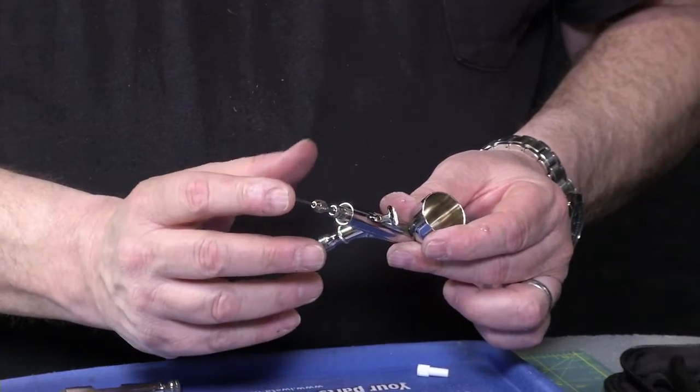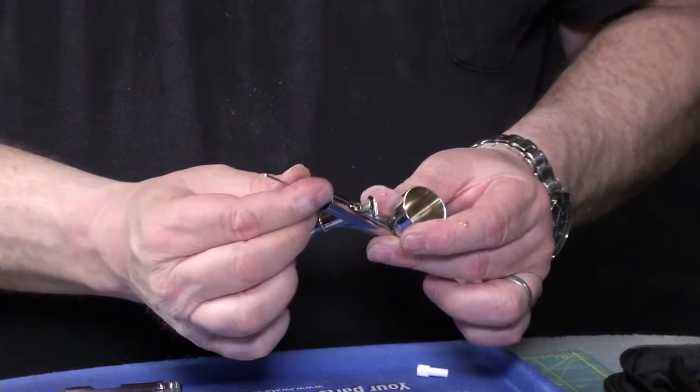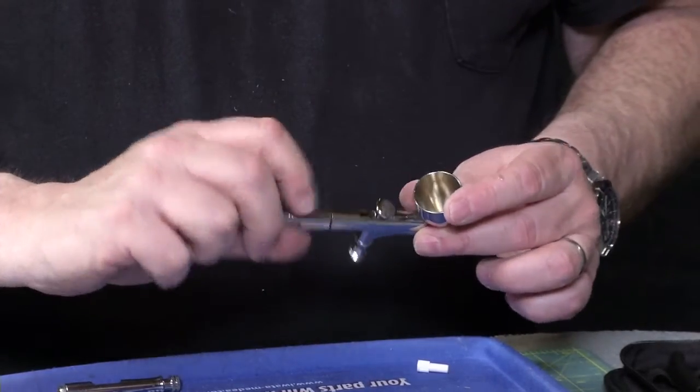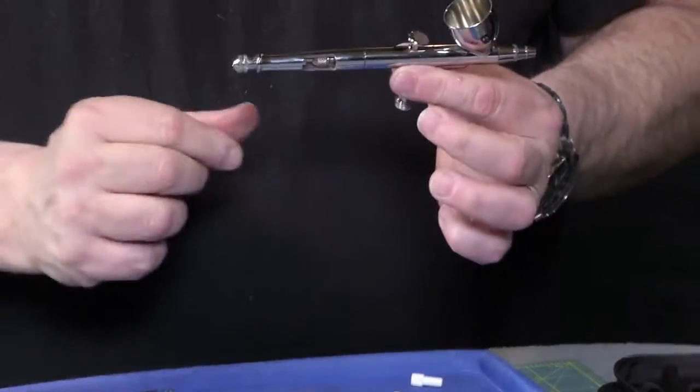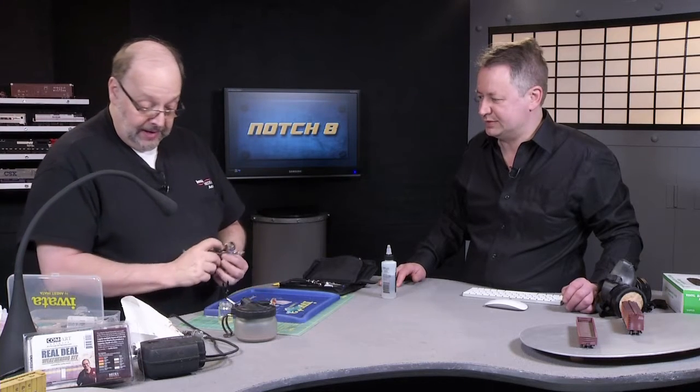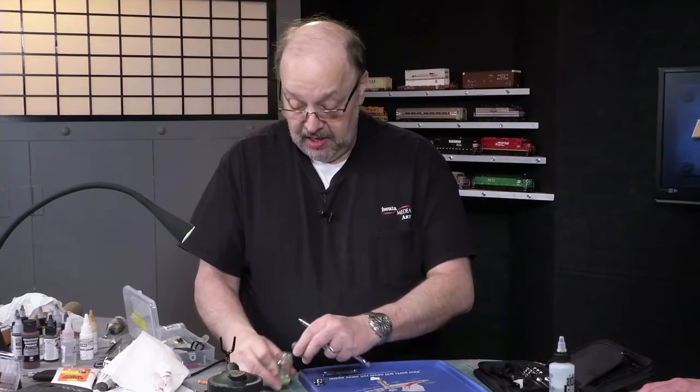Seat the needle with your finger until it stops, tighten the chuck, put the back on and we're ready to go. That's it! Now let's see how we did.